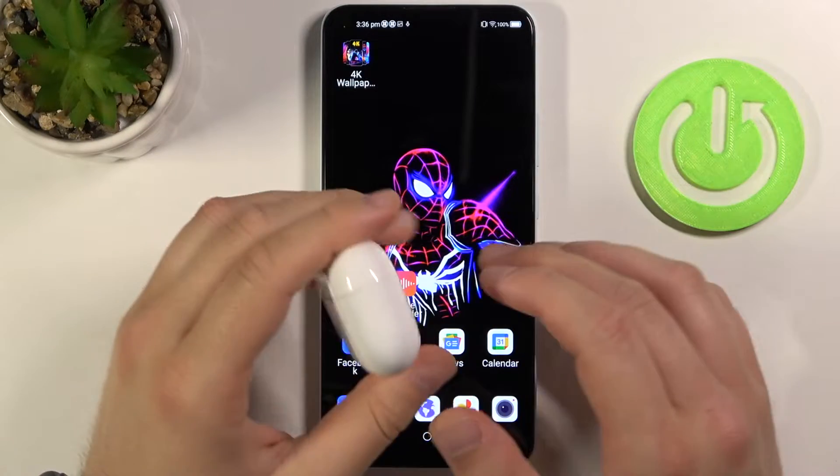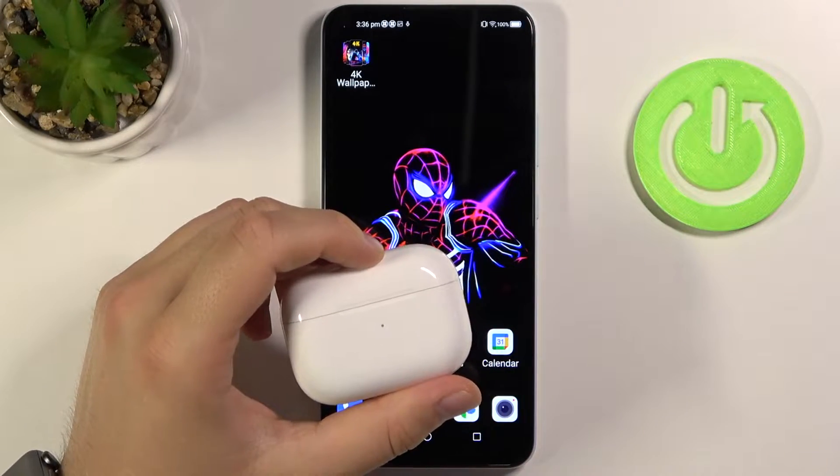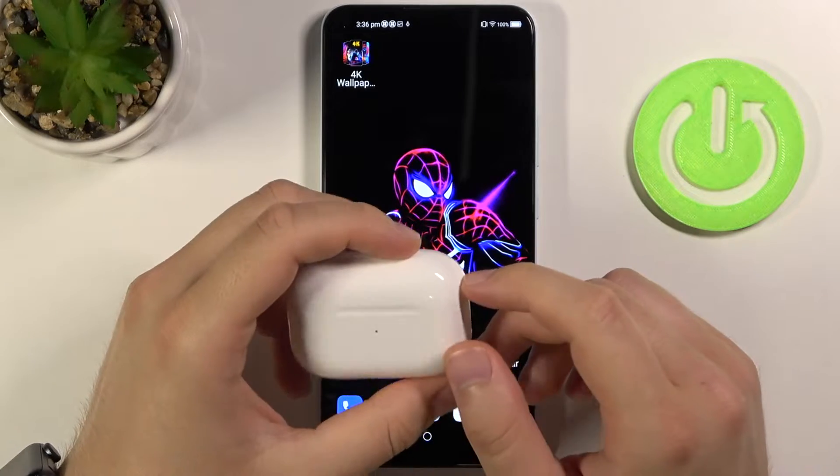Welcome. In front of me I have ZTE Blade V2020 and I will show you how you can connect AirPods to this smartphone.